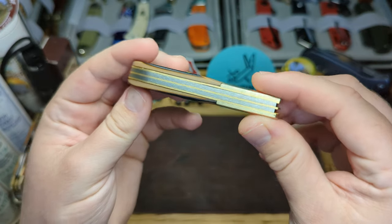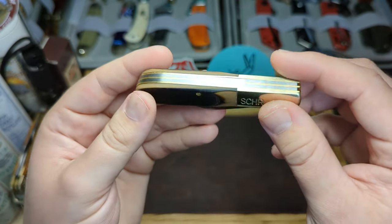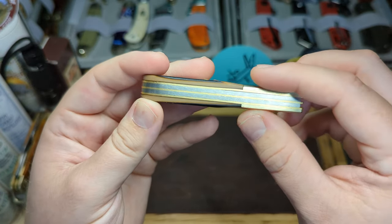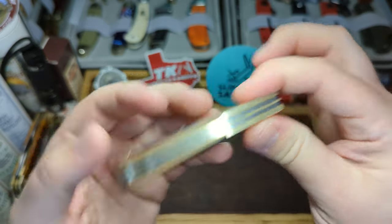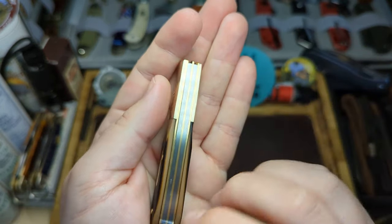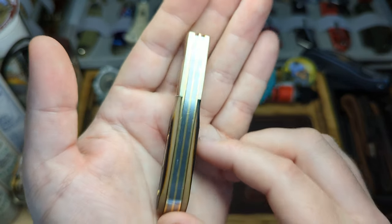The back springs are really good. There is a tiny little gap here, but for the price I paid — £15 in the UK with about £17 to have it delivered — for that price I'm not going to be complaining about the tiniest gap in the back spring, especially when the quality of the knife itself is fantastic.